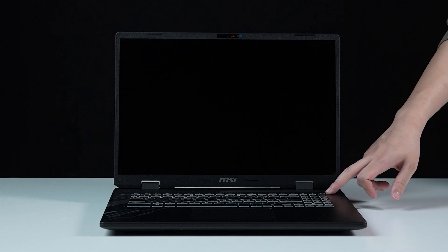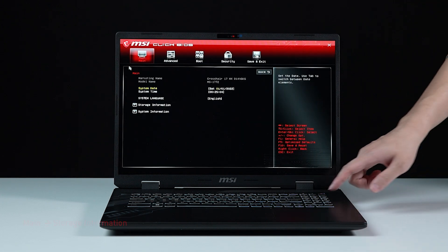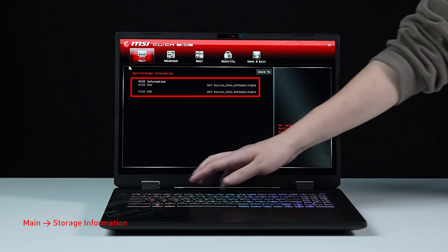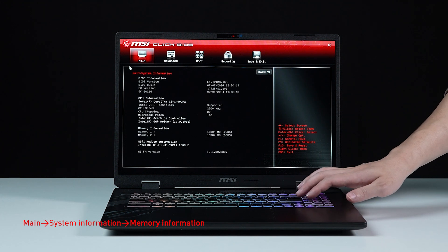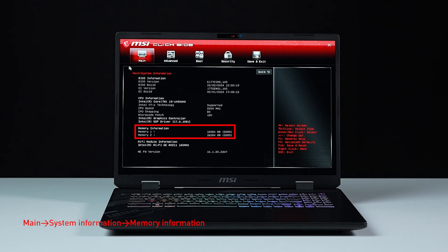Let's boot up the system to ensure that the upgrades were successful. Connect the laptop to AC power, press the power button, and repeatedly hit the Delete key to enter BIOS. Select storage information to view details of the newly installed SSD. Hit the Escape key to return to the main page, then select system information to view details on the newly installed memory.